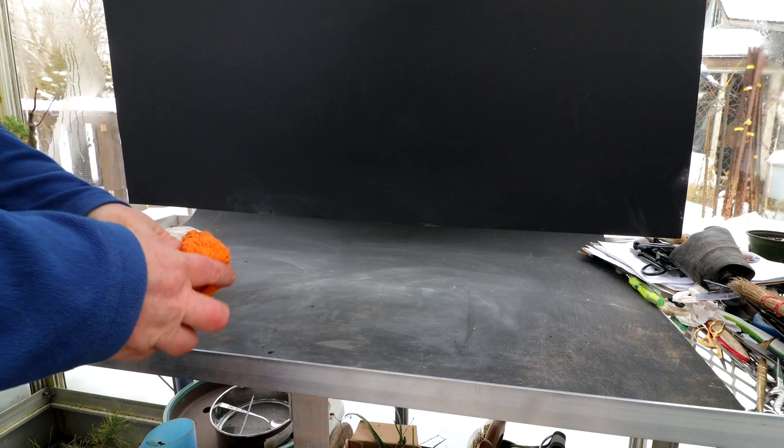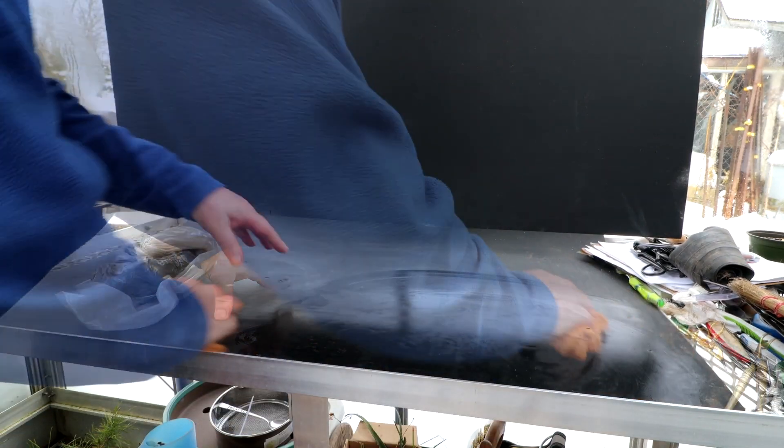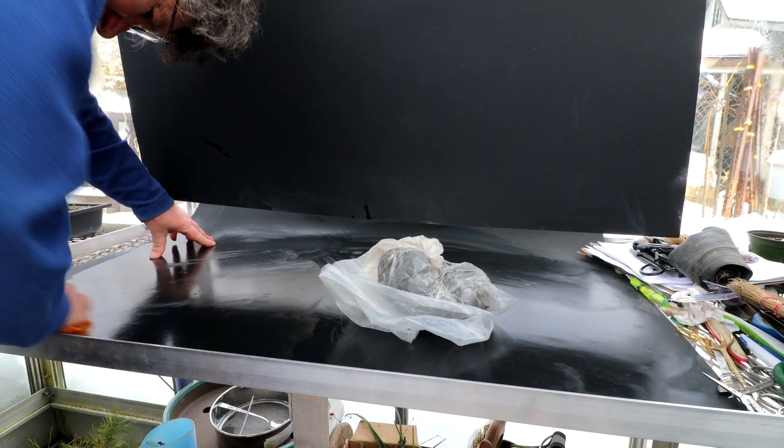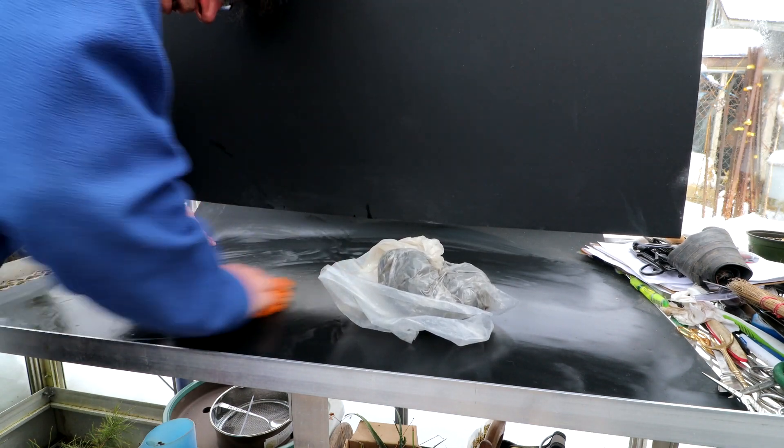I'm going to start by wiping down my work surface here so it's nice and clean and dust free so I can roll out the clay. You don't want all the dust and dirt getting into your clay — it could affect the firing.